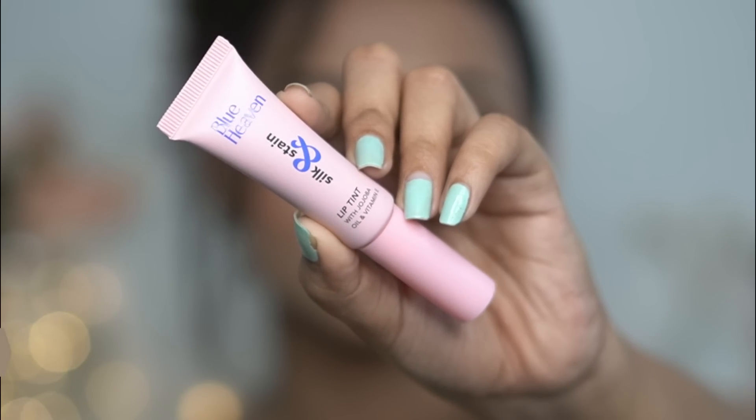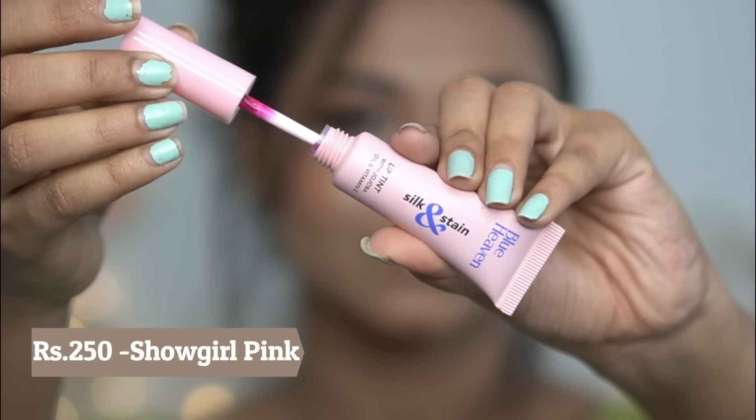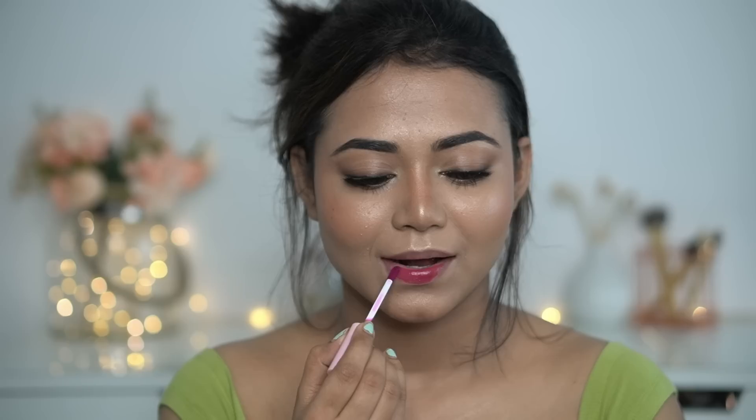Next, I'll set my makeup again. For the lips, I have Blue Heaven Silk Satin Lip Tint. I loved this color so much. The smell is pleasant and light. It is transfer-proof and definitely long-lasting — super long-lasting. It's been on my lips for a long time now. I really loved it.